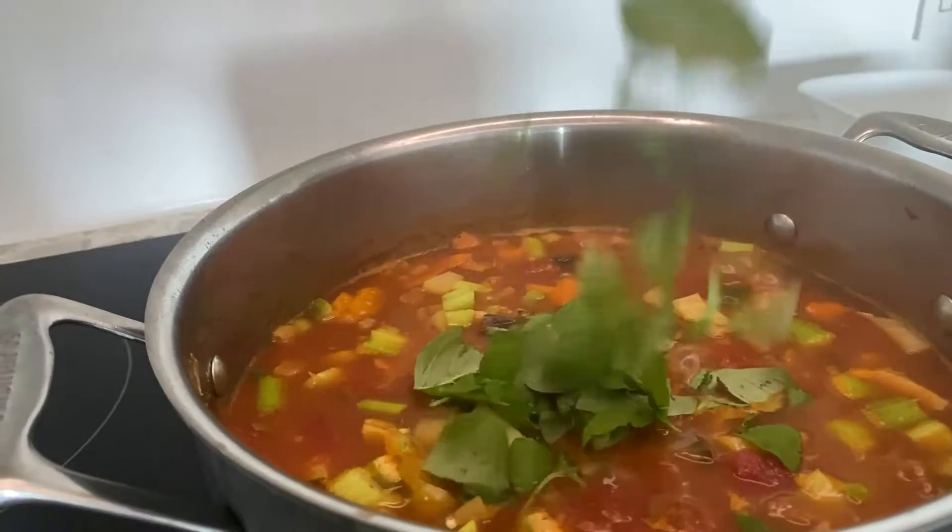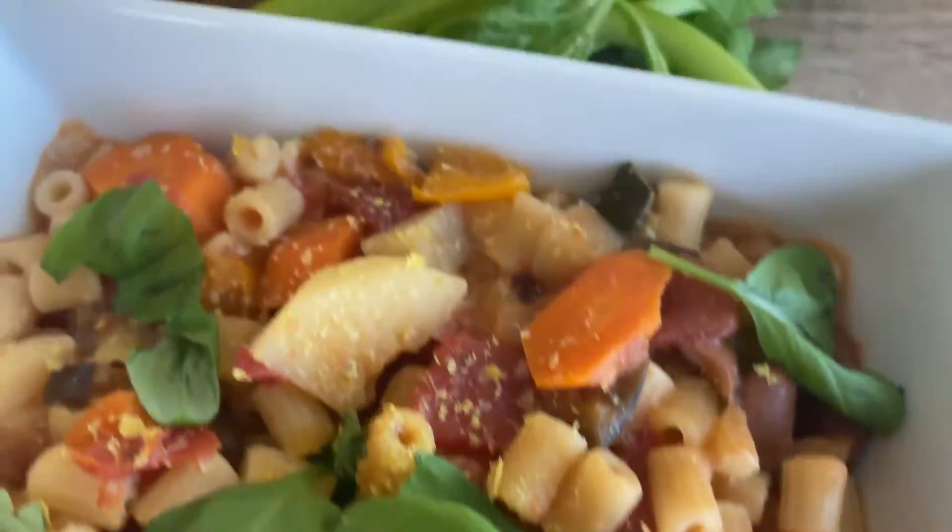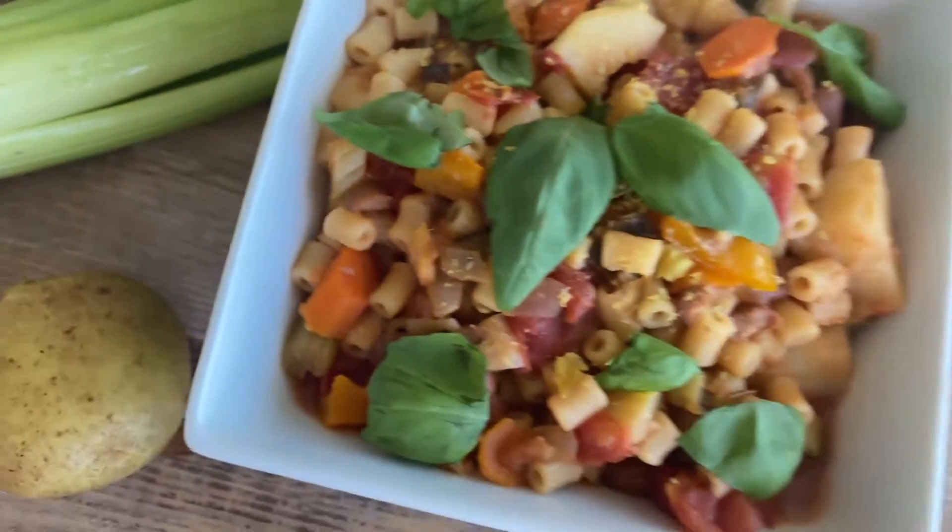Did you ever try a minestrone, the famous Italian soup? If not, it's definitely time to do so and today I'm going to show you an easy and 100% plant-based version. It's hearty, it's delicious and it's great to use up leftover vegetables. So you can basically use any vegetables that you have at home. And now check out the full recipe.